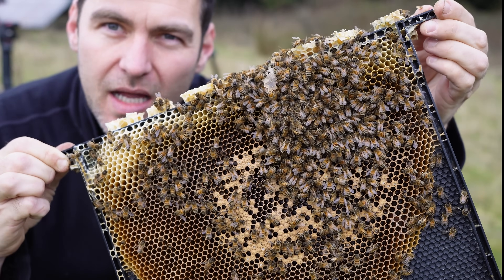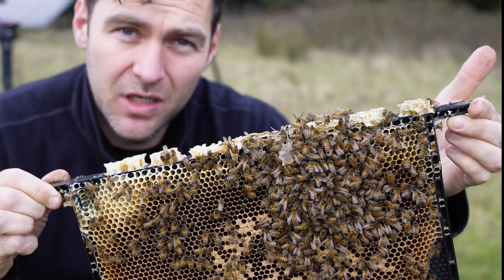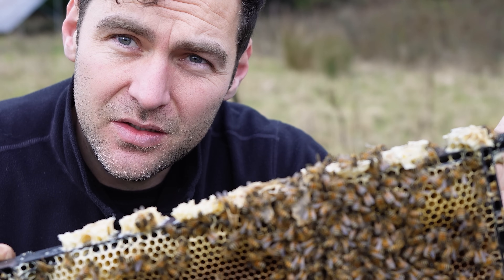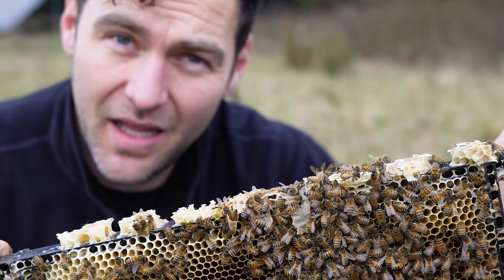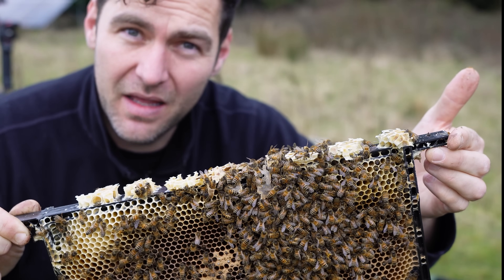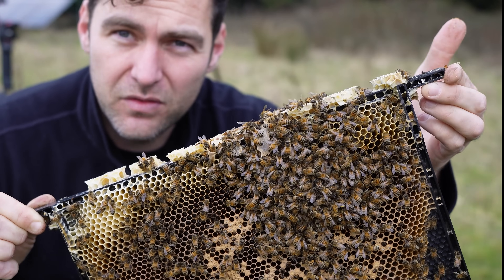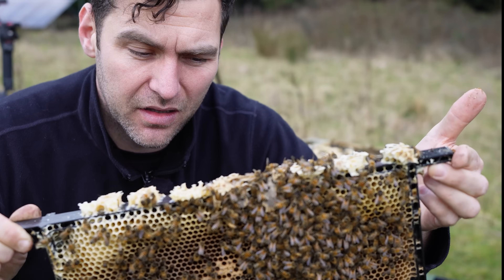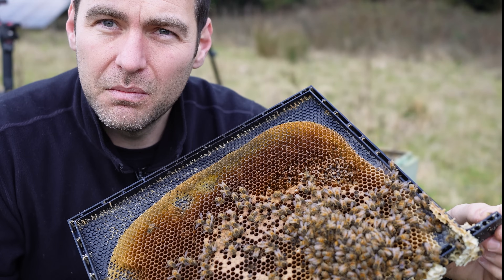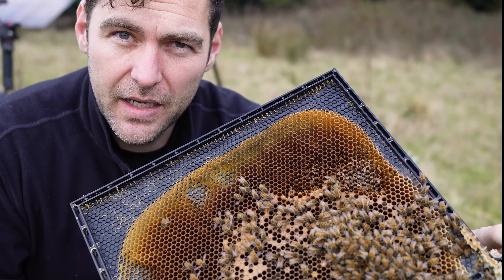Another frame almost full of capped brood, and there were so many bees in this colony. This is a plea — don't make the mistake that I made here. It's hard doing this video, it's a bit embarrassing, and it's not easy to admit that this is my problem, my mistake that's caused this suffering for these bees and there's absolutely nothing I can do about it. The only thing I can do is try to educate other people not to make the same mistake and not to make the same poor judgment calls that I made.